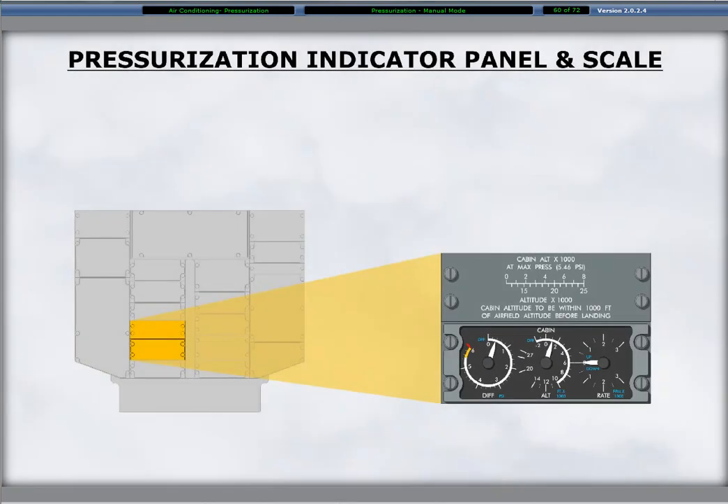On the overhead panel to the left of the pressurization control panel is the pressurization indicator panel. From the left on the panel is the differential pressure indicator, the cabin altitude indicator, and the cabin rate of climb indicators. A cabin altitude to aircraft altitude relationship scale is on the panel plate above the indicators.